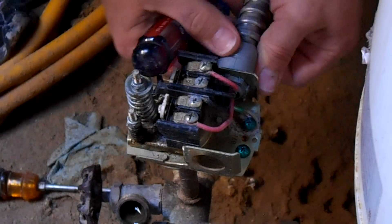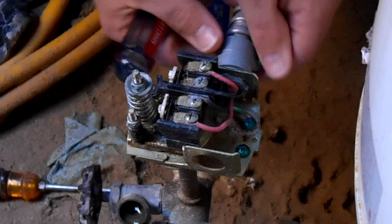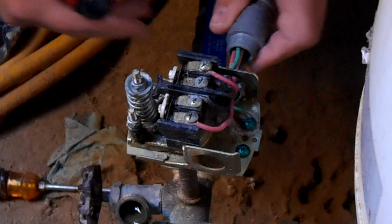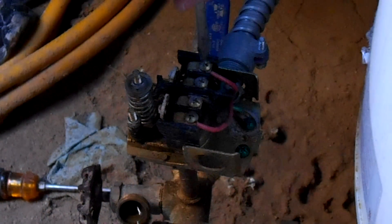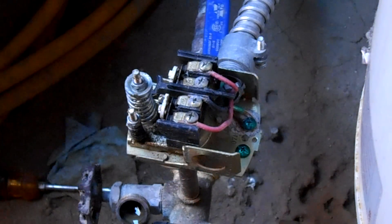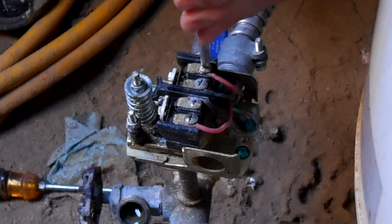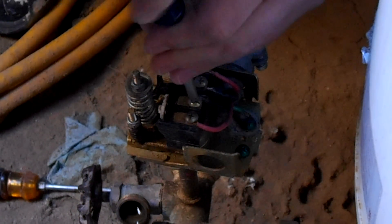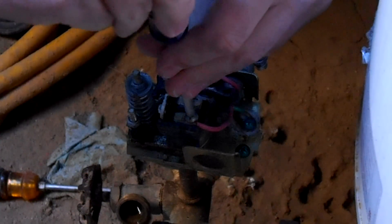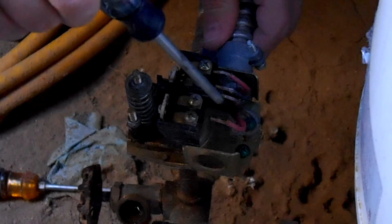I bought the exact same pressure switch, which will make it easy to put on. I won't have to think about where the wires go — I just have to make sure I put them red, black, black, red when I put them back on.